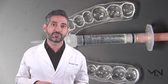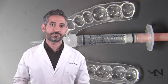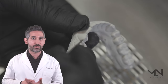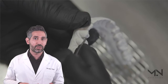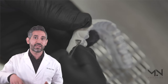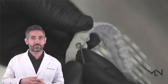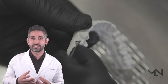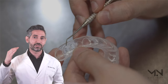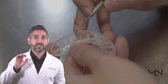A very important step when making the trays: on the stone model of your mouth, I like to take a very sharp instrument and accentuate your gum line so that when the tray is made it has a little pressure point around each tooth. This makes the seal extra tight, which aids in giving the best results by keeping the gel on your tooth and preventing it from leaking out.